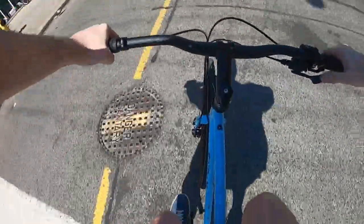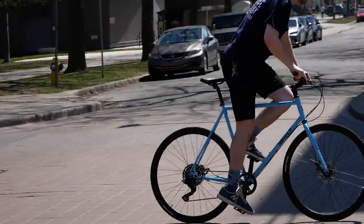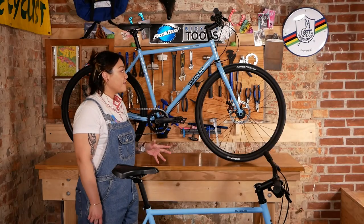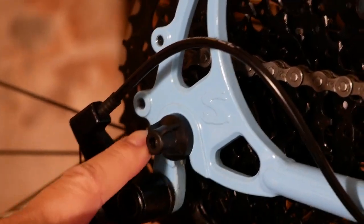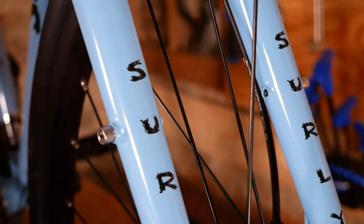The Preamble is Surly's take on a commuter bike, but much in Surly fashion, there are tons of ways to make it your own. There's tons of room for larger tires in the frame, along with a ton of mounting points, braze-ons, and eyelets for any type of customization and accessorization that you feel like.